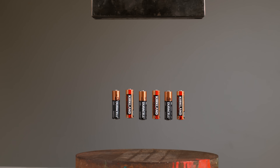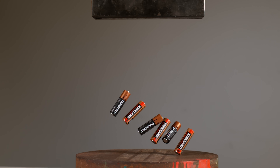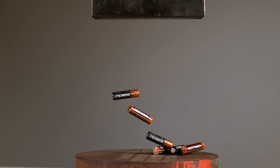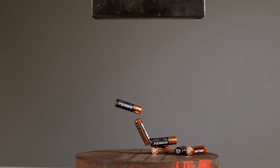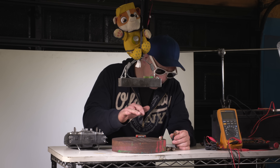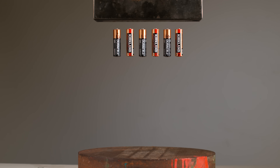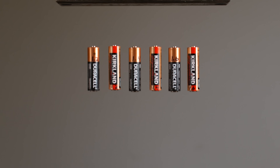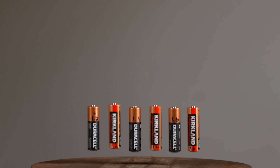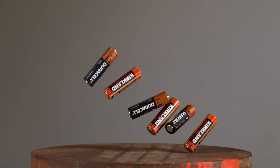Our 1.2-volt Duracell battery was the one that won the pole vault competition, because this battery jumped over all the other ones and stood in the air — got some serious air time. You can see that all of the batteries were released at precisely the same moment, so my rig worked great. But the Duracell batteries seem to be slightly heavier than the Kirkland batteries, because they all hit the platform just a slight fraction of a millisecond earlier.